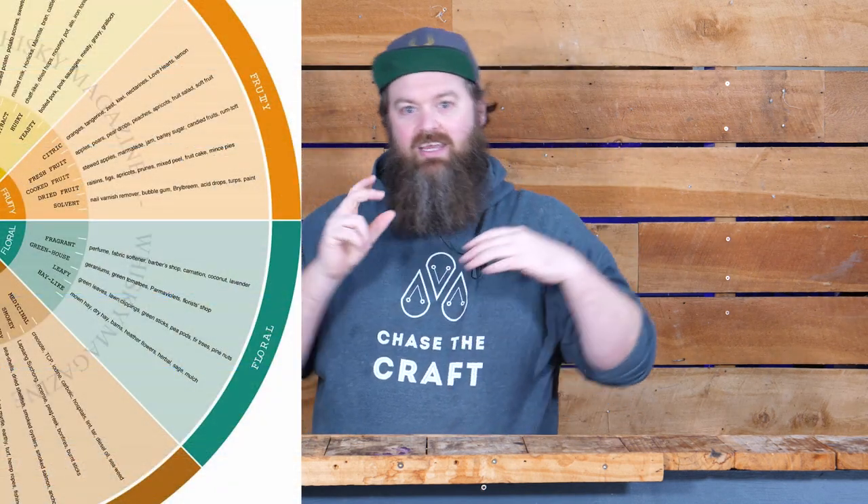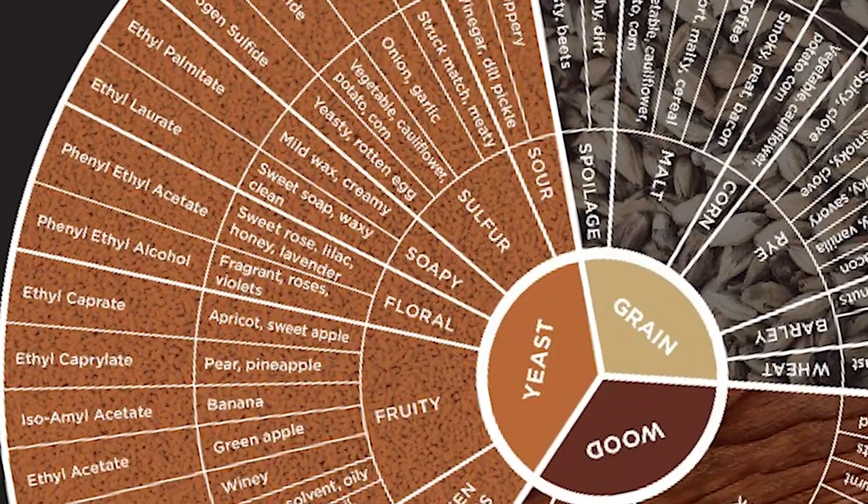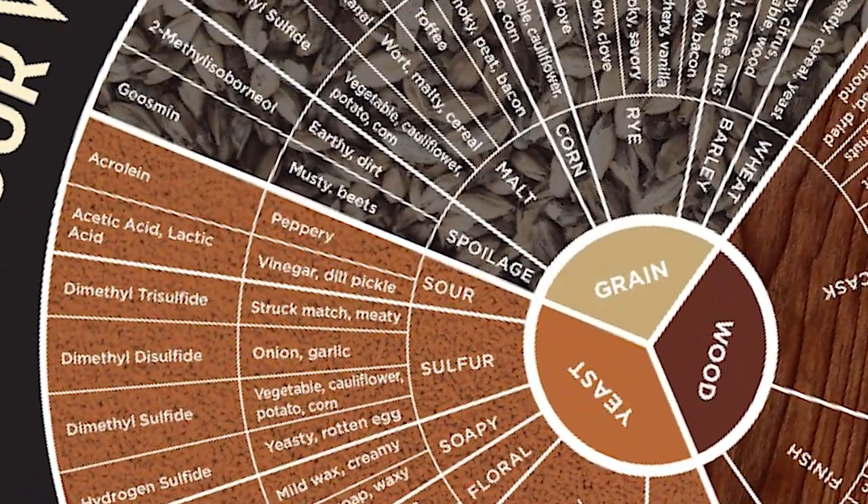The second purpose of these flavor wheels is to define things in a way that lets you communicate with other people. If you pick a certain group of language and communicate with that same language with someone else, you're much more likely to get on the same page. Some wheels are also cool in that they translate the flavors you're tasting — fruity, astringent, green apple, whatever — into the actual chemical that is likely giving you that sensory experience from the whisky.